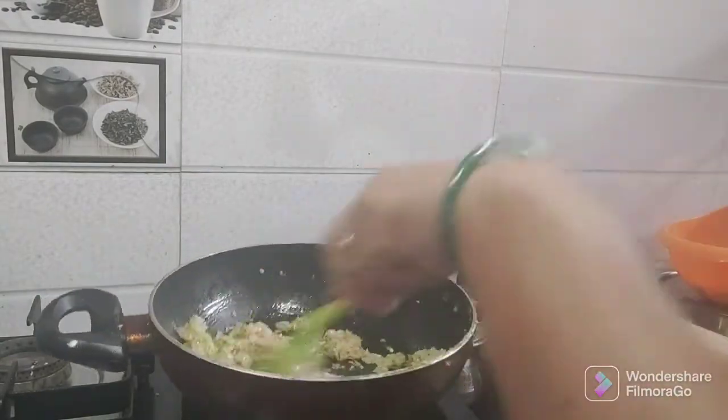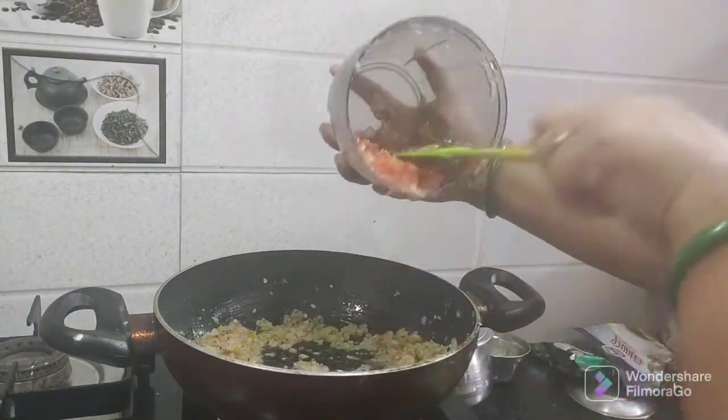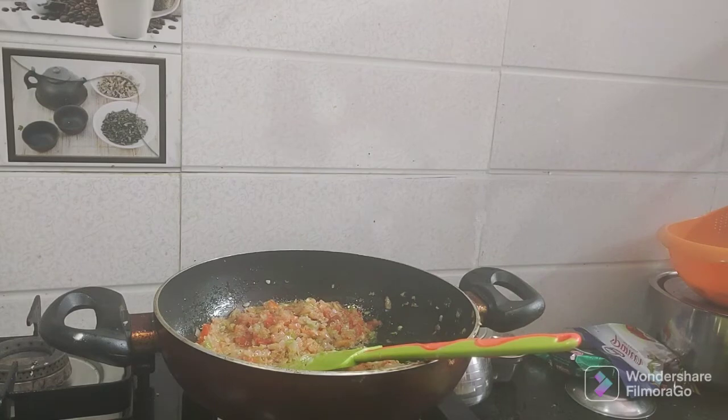We will add half a tablespoon of ginger garlic paste and fry the onions. We will cook until they reach an orange-pink color, then chop and add the tomatoes. We will cook the onions and tomatoes together in the pan.